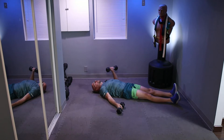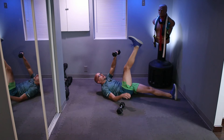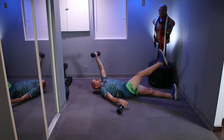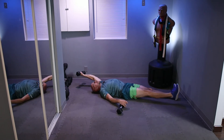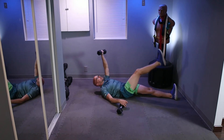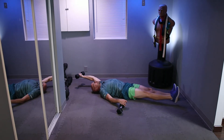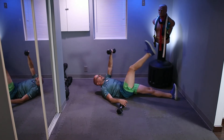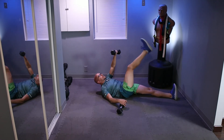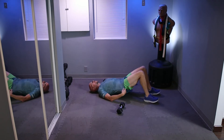Dumbbell down, grab the other one or switch hands — whichever works best for you. Ready? Let's go for 10. One, two, three, eight, nine, and 10. All right, take a little bit of time off. Now we're going to go with no dumbbells — same concept, arm up in the air, drop it back, and reach for the leg.